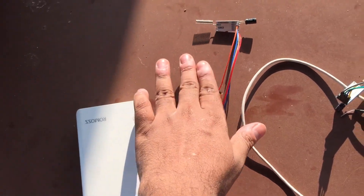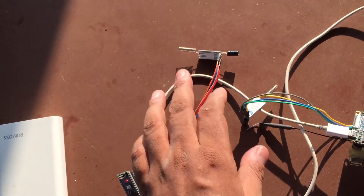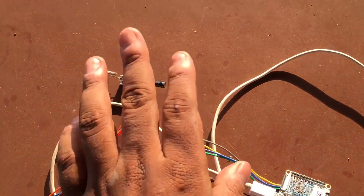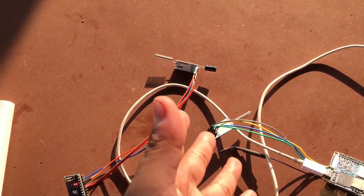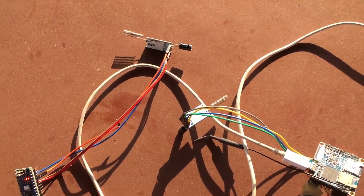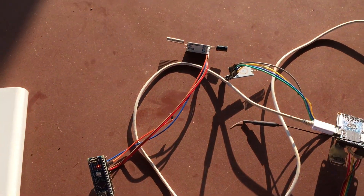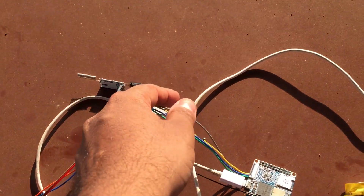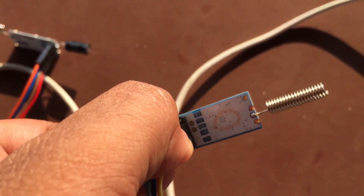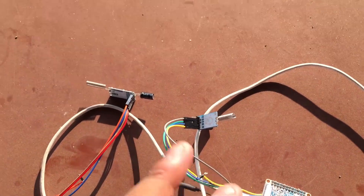This module I received from eBay works perfectly, while this one I got from a local store turned out to be fake. The local store had both original and fake modules. We have to be very careful about module selection. The website ai-thinker.com also suggests that you should check the silk layer to determine whether it's a fake or an original module.